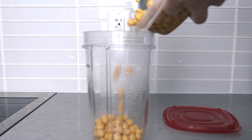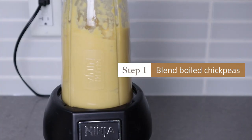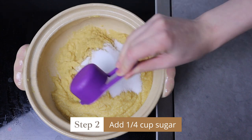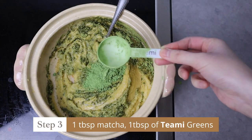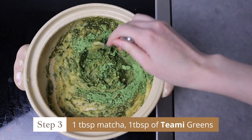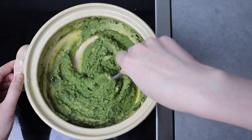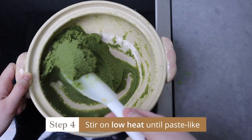You might be wondering where I got this delicious cake from. It's actually very simple to make. Just put a boiled chickpea into a blender and add some water. Then transfer it into a pot. Add a quarter cup of sugar, two tablespoons of matcha — but here I'm using one tablespoon of matcha and one tablespoon of green supplements from Timmy because it's more economical this way. Then constantly stir it for 30 minutes while watching a show until it becomes a paste-like consistency.